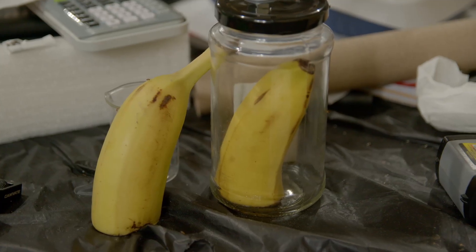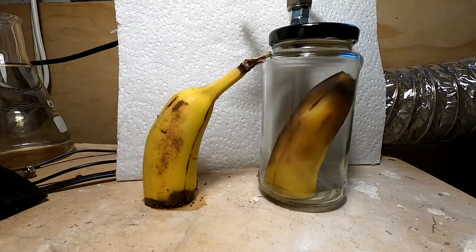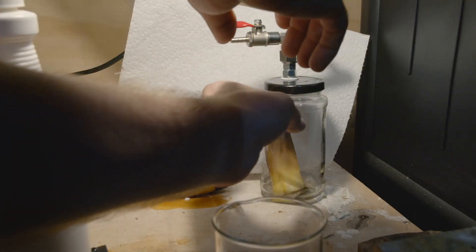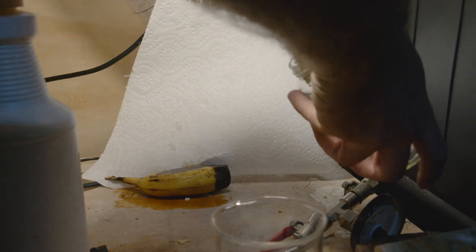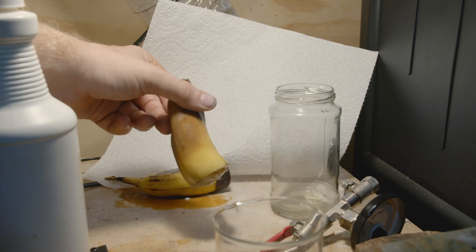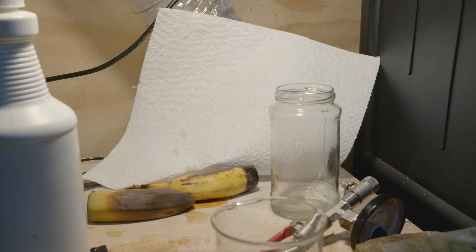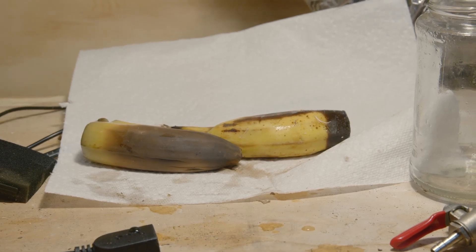Now that we have the two halves of the banana, there's nothing to do but wait. Admittedly I let the flies get to this one, so ignore the black on the bottom — but you can clearly see how the banana on the right is turning brown much quicker. After a few days it turned pretty brown, so I took it out of its jar. Immediately upon touching it I was surprised to find that the banana was very soft — the whole thing inside and out had turned to mush. Meanwhile the other banana is still pretty firm and mostly yellow. The evidence speaks for itself: ethene makes bananas old.